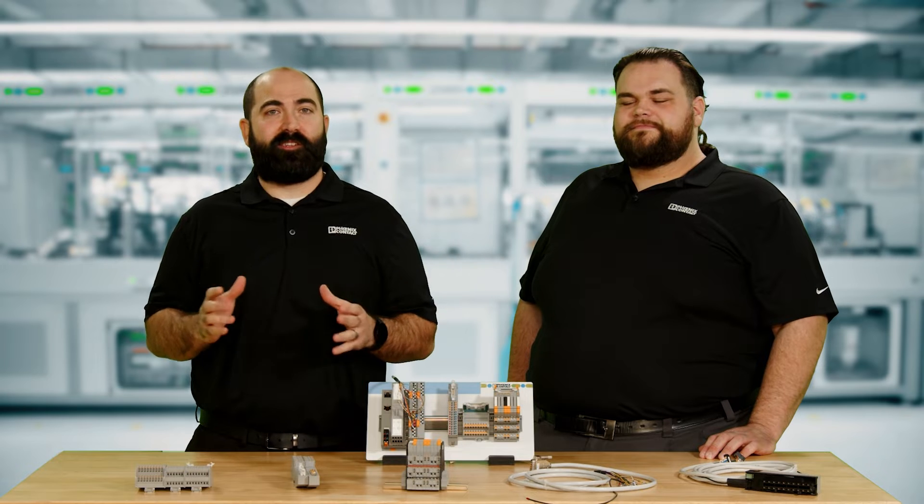Hello and welcome to Tech Talks, featuring the PLC Interface Relay Series. My name is Andrew Bogacek, Product Marketing Manager. And I'm Clinton Hummel, Associate Product Marketing Manager.